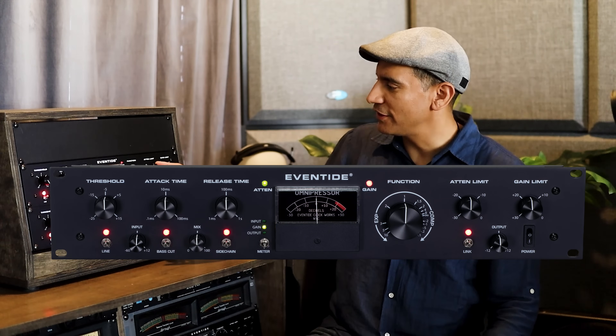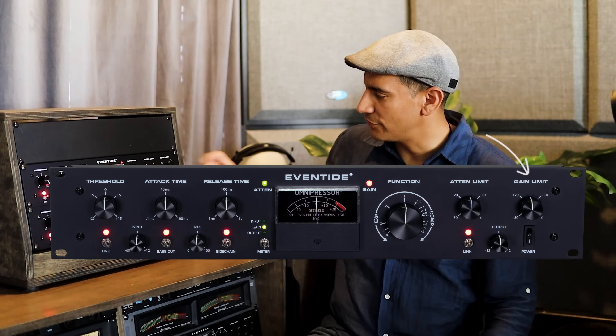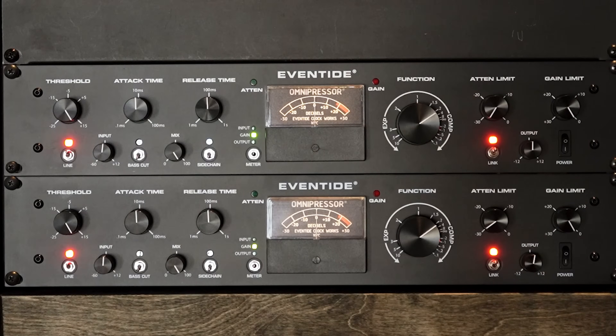You can adjust the attenuation limit with this parameter and the gain limit with this one. You can link both units, which we will in this demonstration, and they have gain output. Before we begin, let's hear what the Omnipressor sounds like if we're using it in multi-mono mode, meaning channel one is independent from channel two.